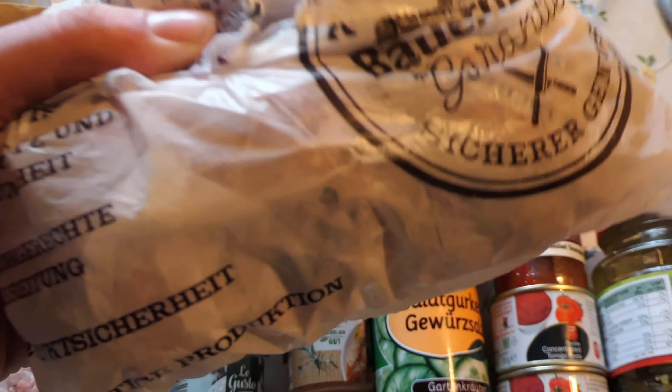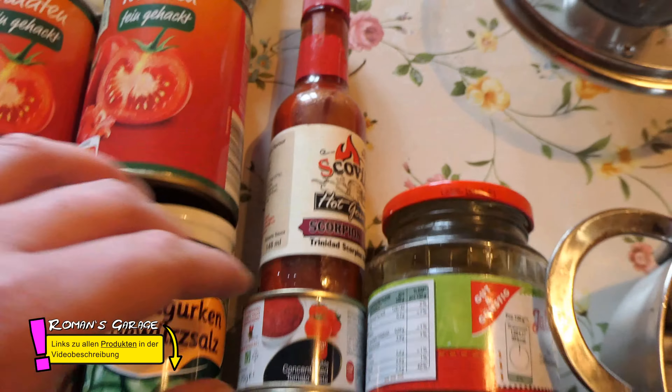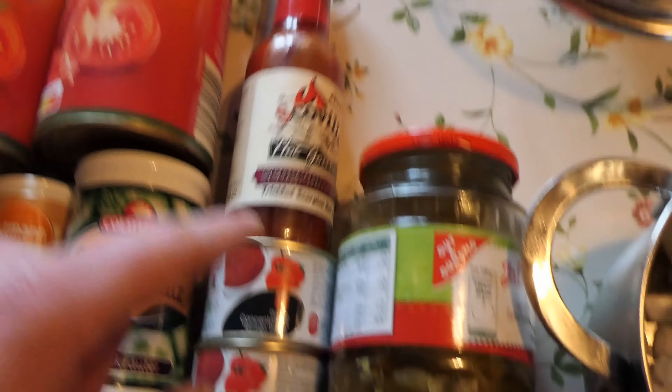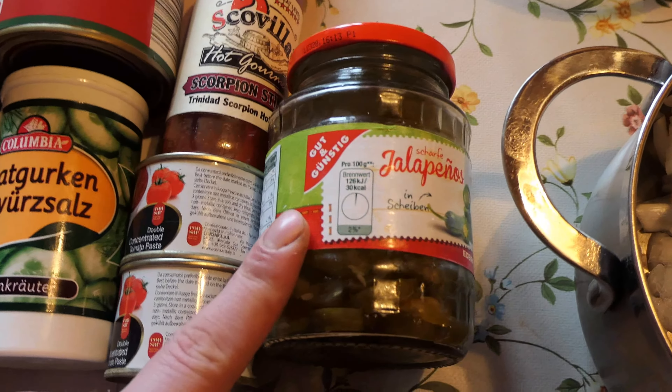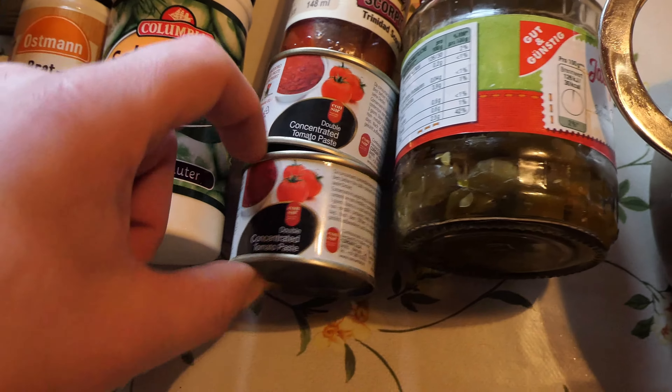Ich wollte eigentlich eine Currysoße dazu machen, aber das schmeckt mir überbacken nicht so gut. Darum mache ich einfach eine Tomatensoße. Ich mache zwei verschiedene Schärfen – einen für mich und einen für meine Mutter. Ihr könnt die natürlich würzen, wie ihr das wollt. Ich nehme für diese Soße das Gemäte-Salatgurken-Gewürzsalz, Pfeffer und dieses wunderbare Himalaya-Kristallsalz-Gewürz, das ich schon klein gemörsert habe. Wenn ihr das haben wollt, guckt unten in die Videobeschreibung.